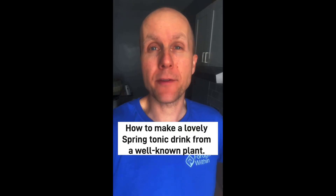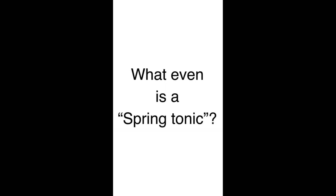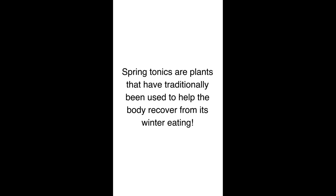Today I'm going to make a spring tonic from a very well-known plant that you will all know. First of all though, what is a spring tonic? For me, a spring tonic is basically any plant, or anything you can get or make from a plant or tree, that helps your body to recover in terms of health from its winter eating.